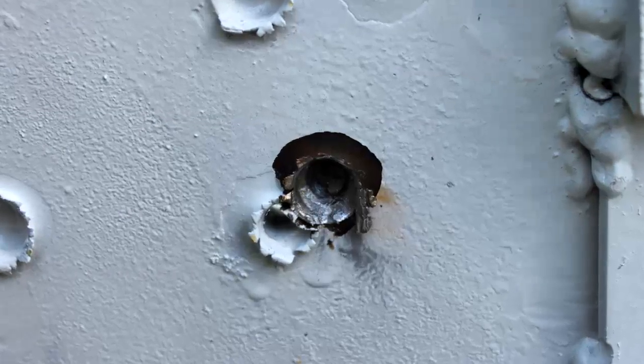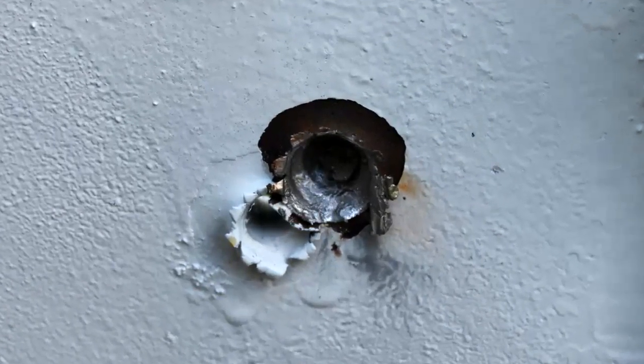Next I shot at the ½ inch steel plate. Again did not penetrate, but got pretty far — another nice dent in there.